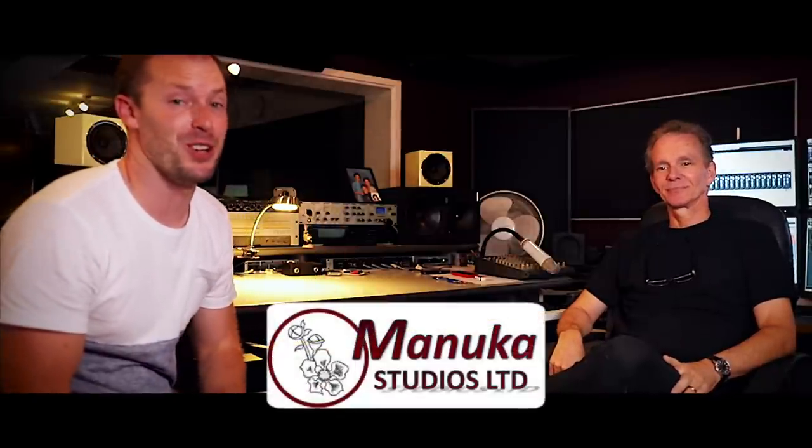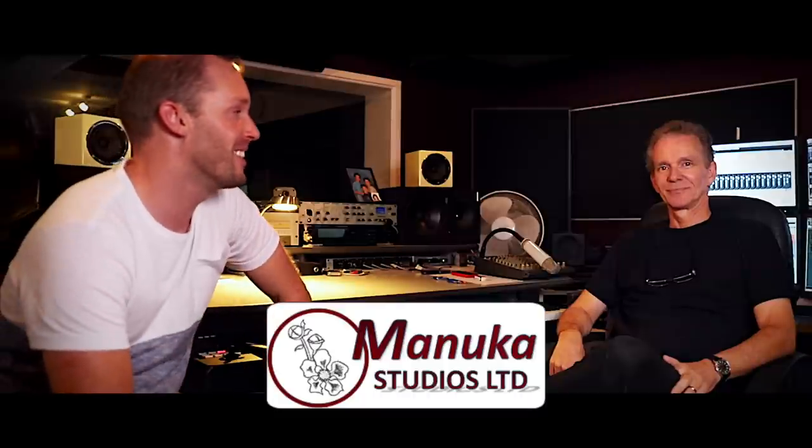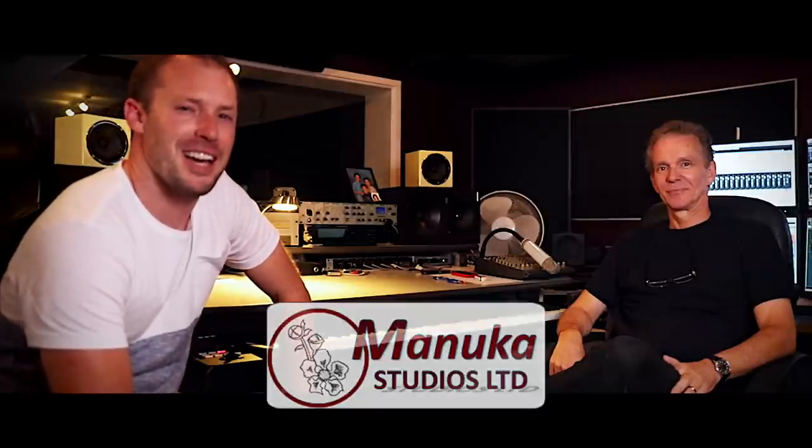Hey guys and girls, excited to be back at Manuka Studios with Mike McCarthy. We're going to be chatting about how to get the best audio, the best sound out of your home studio mic and vocal setup.